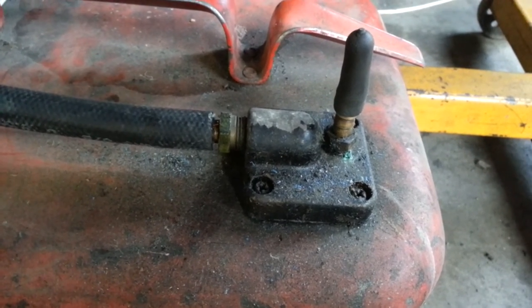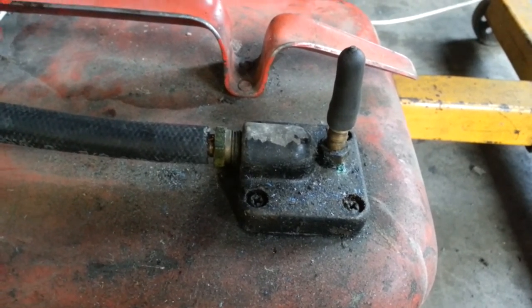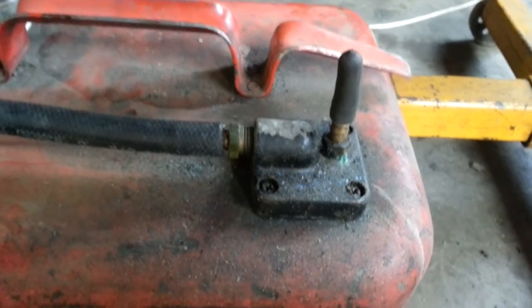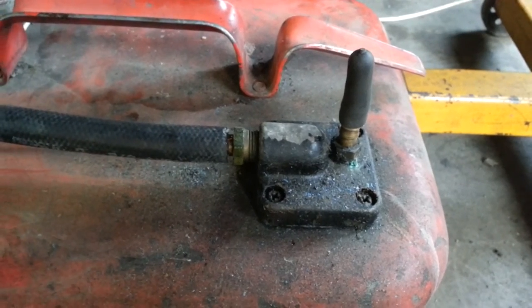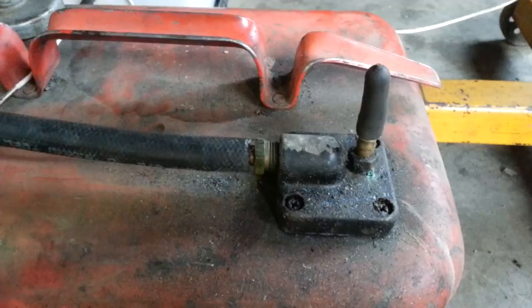I dipped it in some muriatic acid for about five minutes or so, rinsed it, and then used a trisodium phosphate solution in water. It completely cleared out the screen, and now it's working okay.